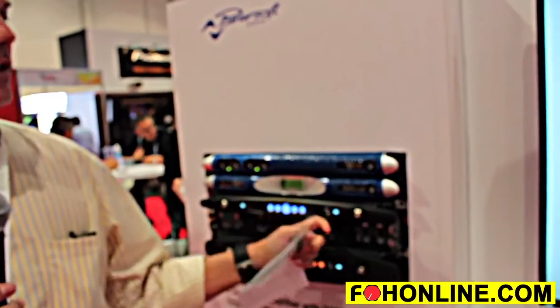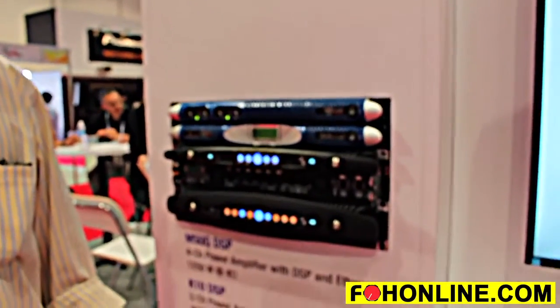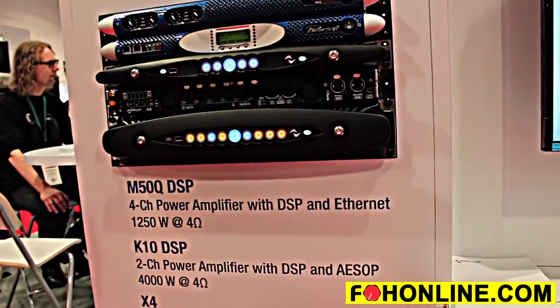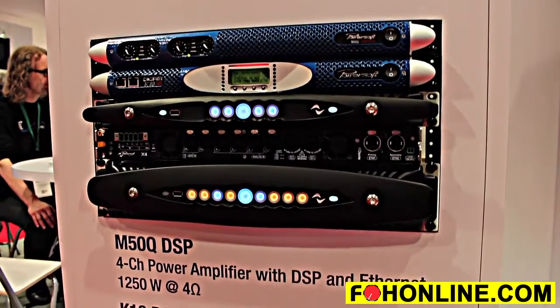We're here at the PowerSoft booth talking about the X-Series, which has two models: the X4 and the X8. The X4 has four channels of power and DSP, with the power amplifier performing at 3,000 watts into 4 ohms. The X8 has the same module at 3,000 watts into 4 ohms but by eight channels.